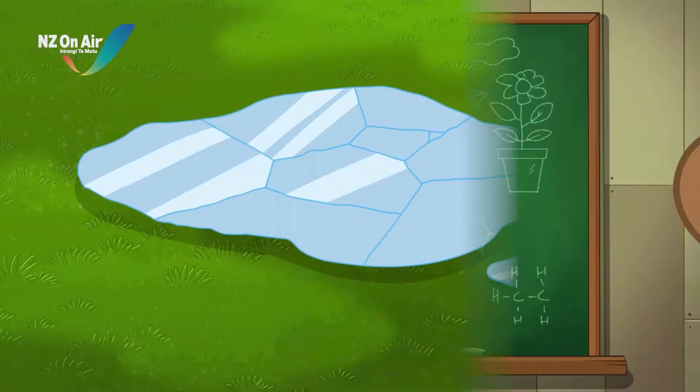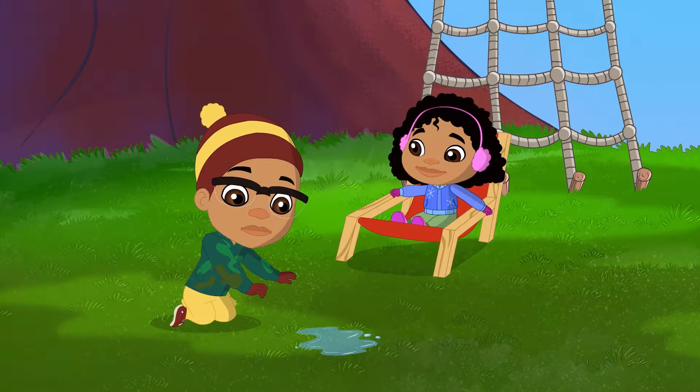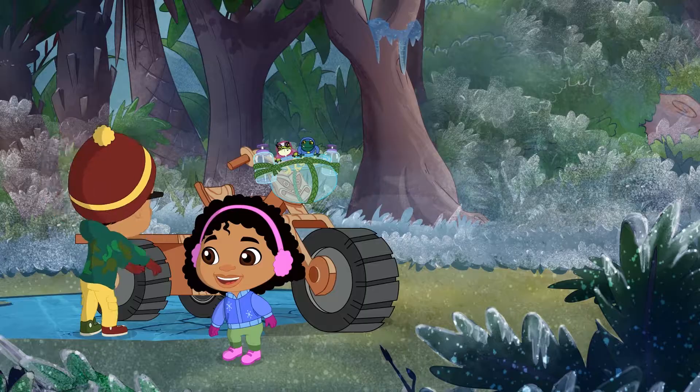Let's science it! We know that sunshine and warm temperatures can cause ice to melt. But what else can be used to turn freezing solid ice into slushy water?